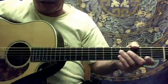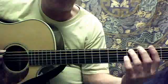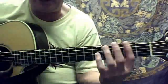All right, this is Brian's video, and we're going to do Crazy Train.